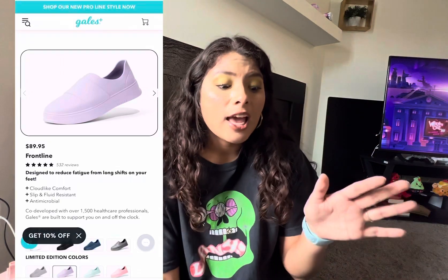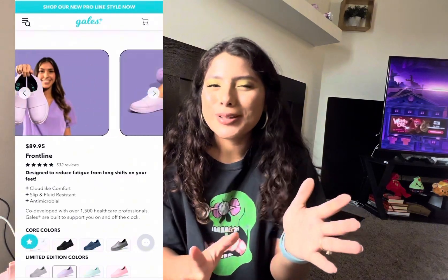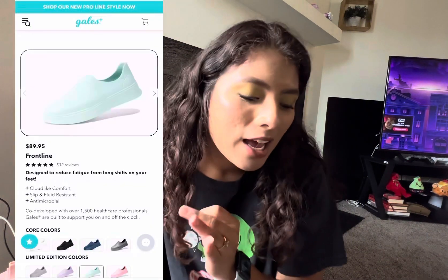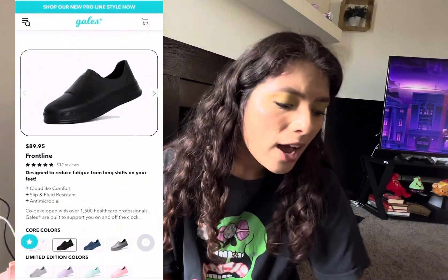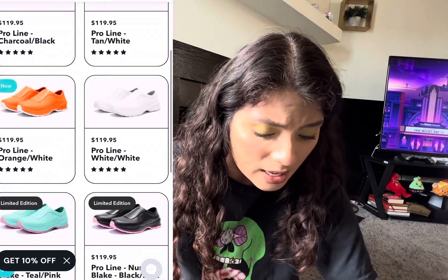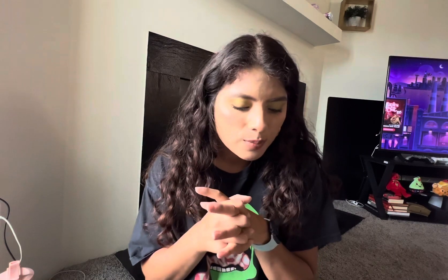I'm not mad at these at all — they have really fun colors. The Frontline style I have comes in eight colors. I really wanted the pink ones, but my school colors are teal and I wasn't sure pink and teal were cute together. They also come in mint, gray, white, and black. They do have other styles — the one I have is the Frontline, and they also have men's shoes and the Pro Line. The Pro Line is about $20 to $30 more, around $119, but I haven't tried those.